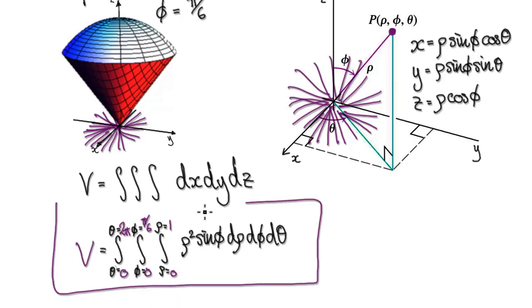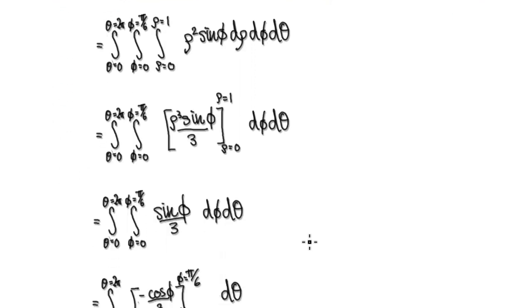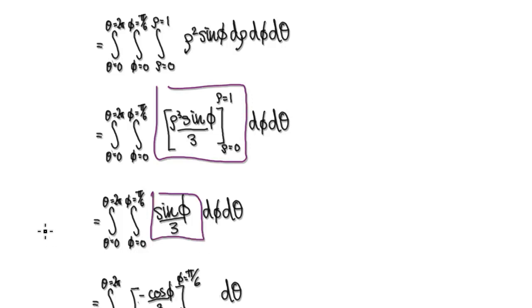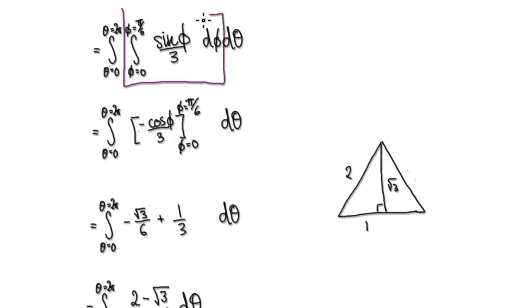So the volume is given by this integral. It's just a matter of integrating. Looking at the inner integral, we need to integrate with respect to rho — sin(phi) is a constant here. When you integrate rho squared, it becomes rho cubed over 3, evaluated from 0 to 1. Putting 1 in gives us one third, and putting 0 in gives zero. So this whole inner integral becomes one third sin(phi).